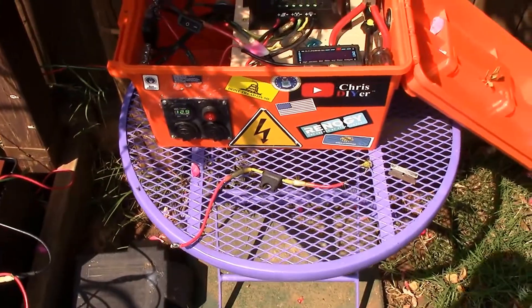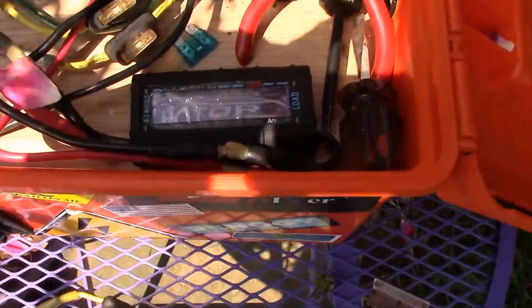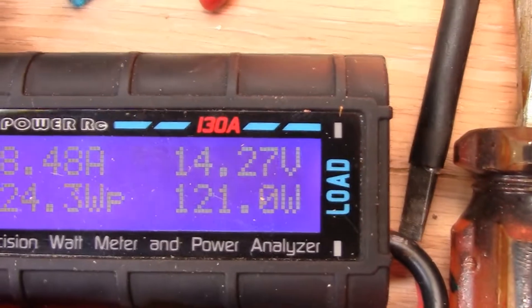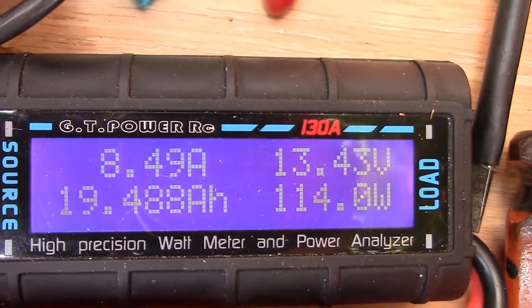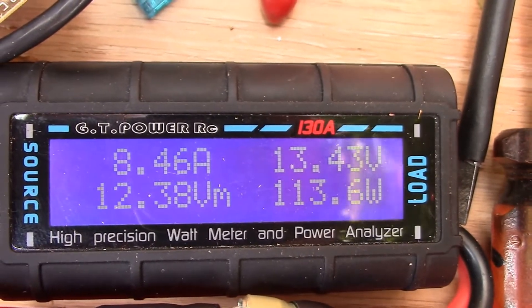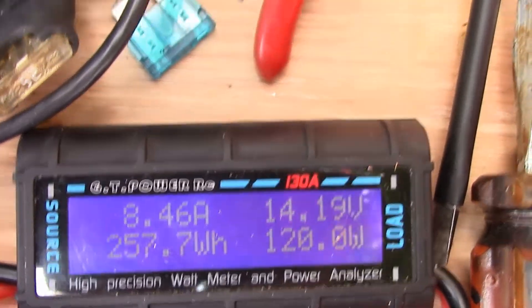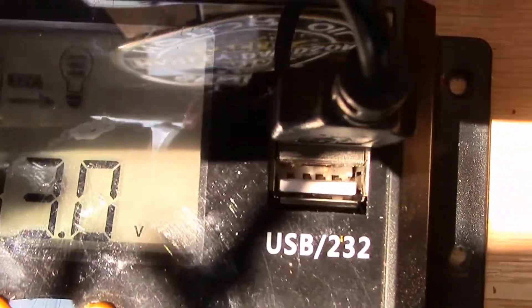Let's go over here and take a look at what the two Renogy solar panels are doing — same power analyzer. Bada bing — look at that, almost 120 watts for both of them, so about 55 to 60 watts each, over 4 amps each on those Renogys.